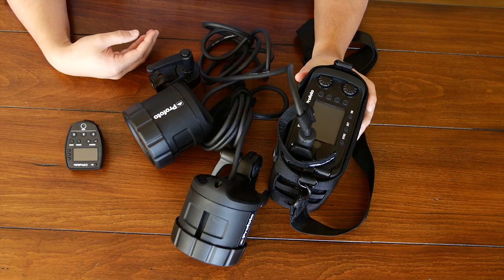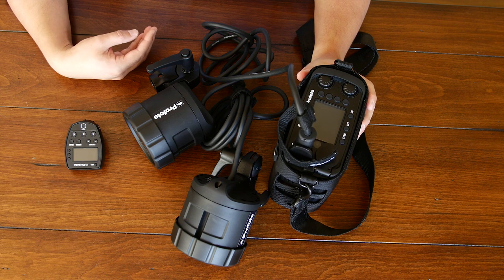Hi there, my name is Jaron Schneider and I'm the editor of Resource Mag Online, and right now with me I have the brand new Profoto B2 unit. We're going to take a minute to talk about this and also take it outside and see how it performs in the real world.